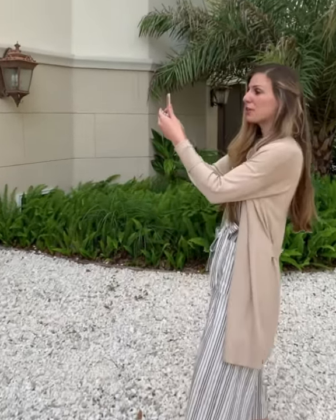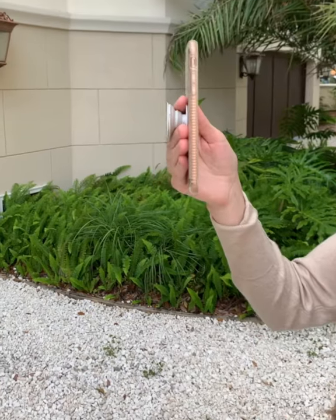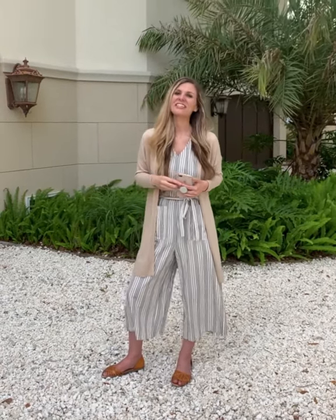When you're taking a photo and there are obvious lines in the background, like a building, it's especially important to make sure you're holding your phone straight up and down rather than tilted at an angle. This is a lesser-known way to make sure your photos don't look crooked.